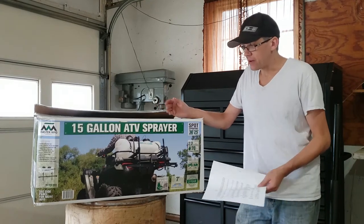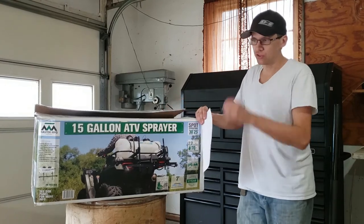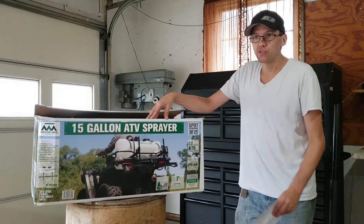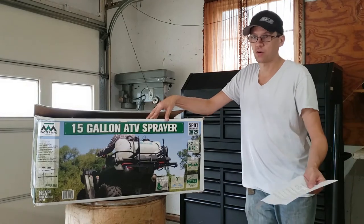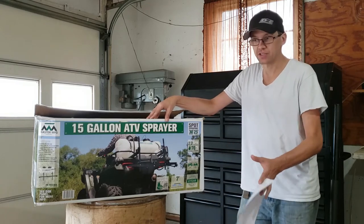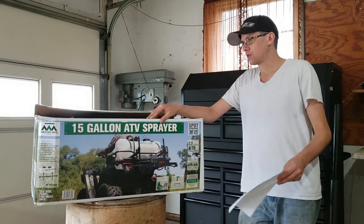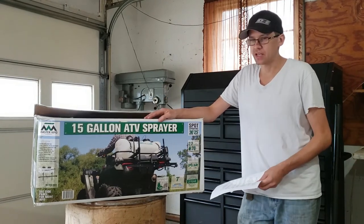I did a bunch of looking around and didn't want to spend a lot of money. I have the ability to hopefully mount this ATV sprayer to my yard trailer, or since I have some equipment, I can make a little mount to attach it to the hitch pipe mount section on the back of my zero turn.